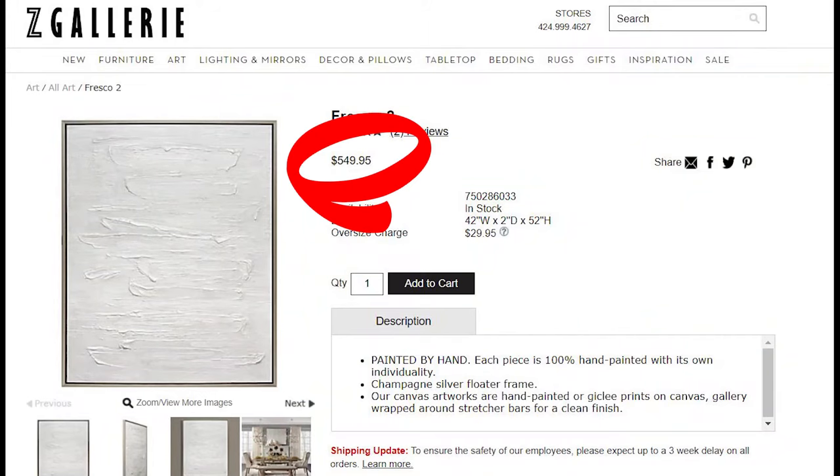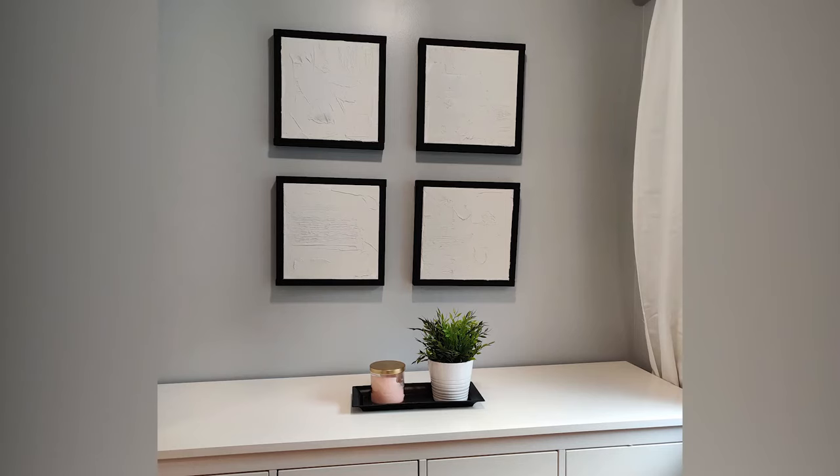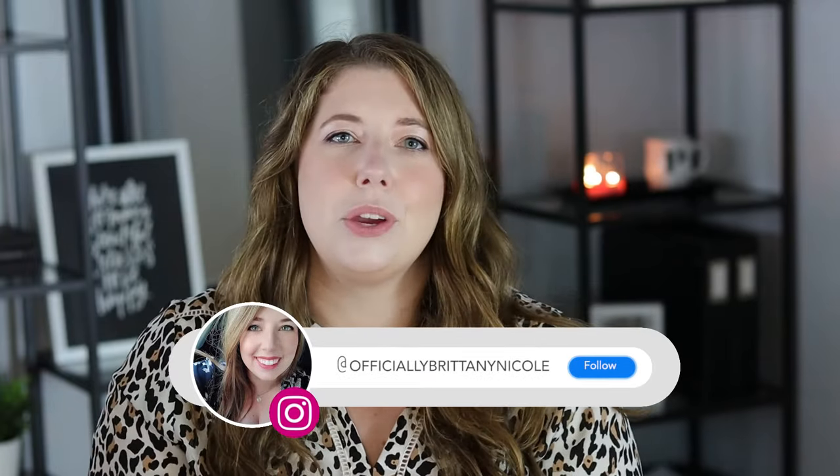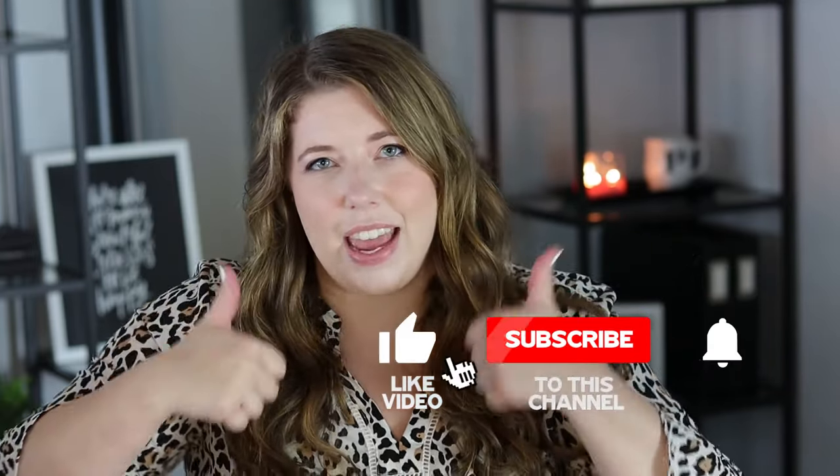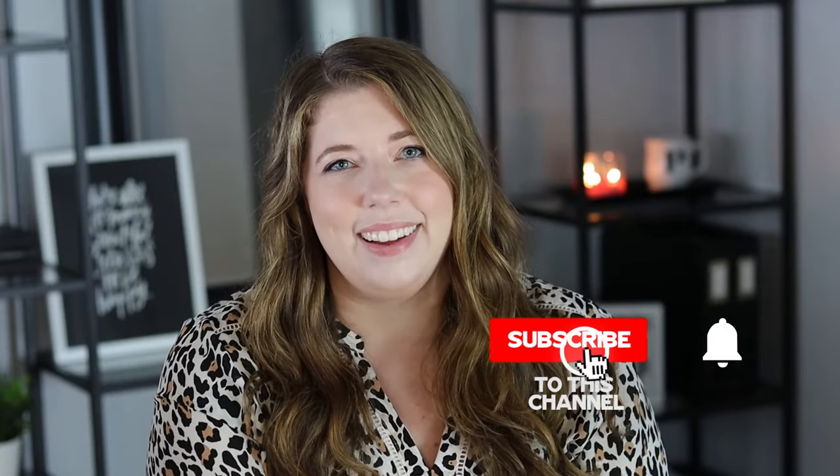And there you have it — super easy and affordable wall art! I'm so happy with how it turned out and for a fraction of the price. Trust me, if I can do this, anyone can. That's it for today's video — thank you so much for watching. If you recreate this wall art, tag me on Instagram at officially Brittany Nicole so I can check it out. Also don't forget to give this video a thumbs up and hit subscribe if you want to see more.